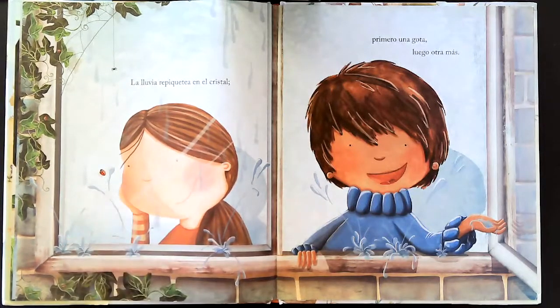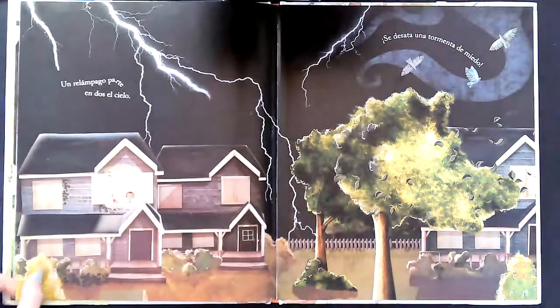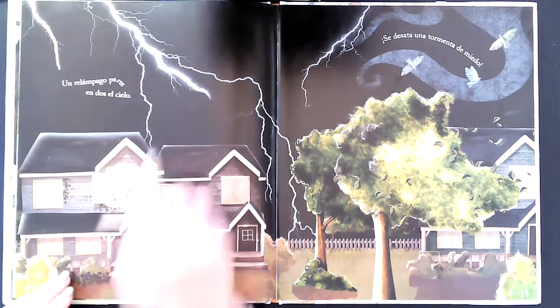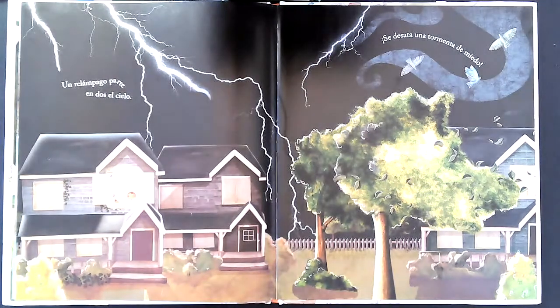Primero una gota, luego otra más. Un relámpago parte en dos el cielo. Se desata una tormenta de miedo.